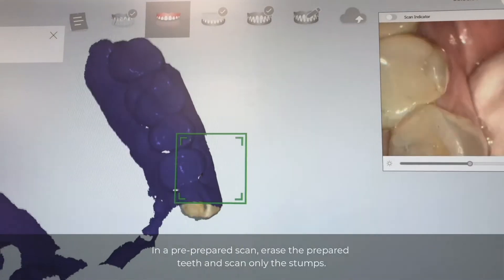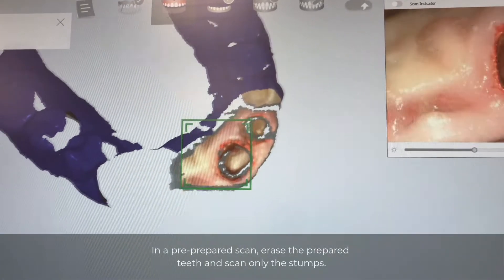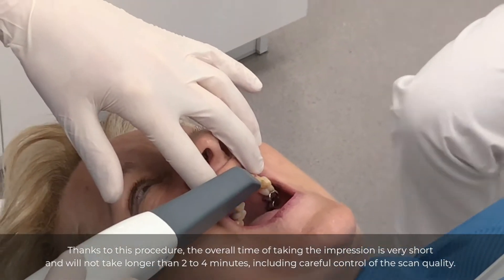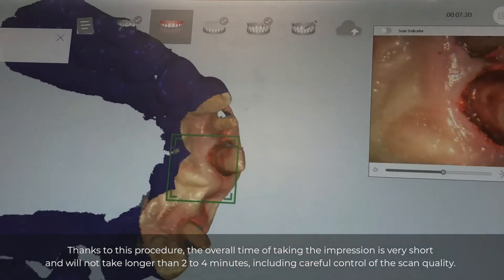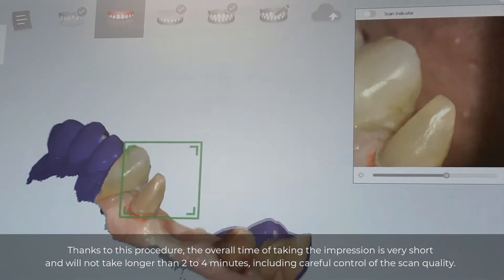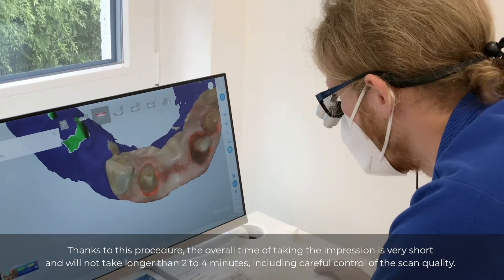In a pre-prepared scan, erase the prepared teeth and scan only the stumps. Thanks to this procedure, the overall time of taking the impression is very short and will not take longer than two to four minutes, including careful control of the scan quality.